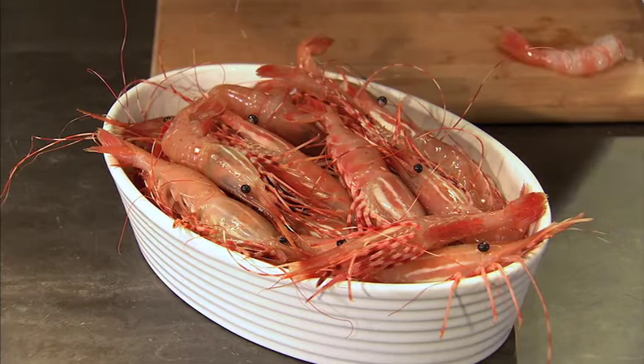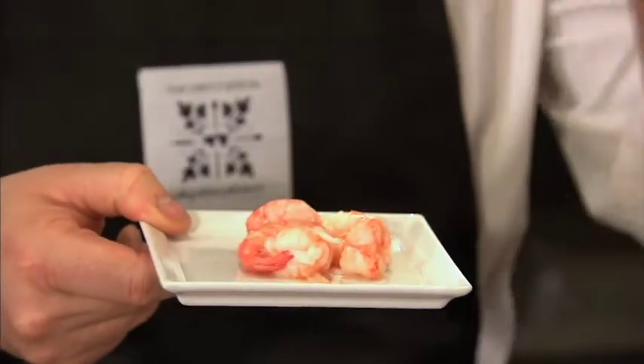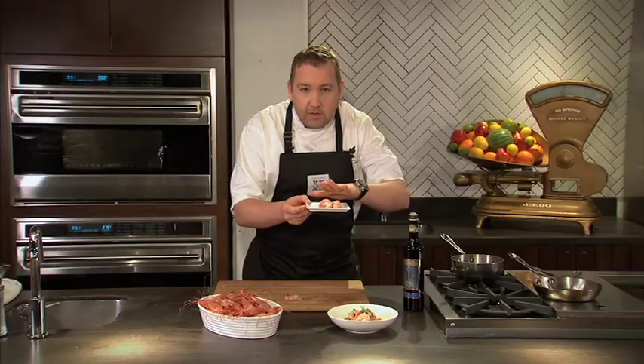What I like to do with the spot prawns after you go down to Granville Island and buy them right off the boats is take them home and poach them in olive oil. I use a nice olive oil, get it warmed up for about two to three minutes until the prawns take on the flavor, and then remove them from the olive oil until they cool down.